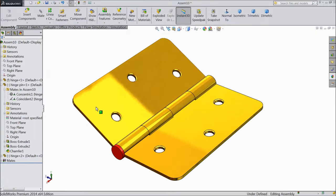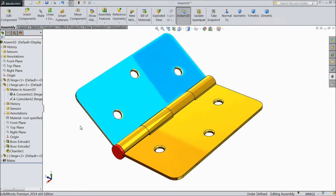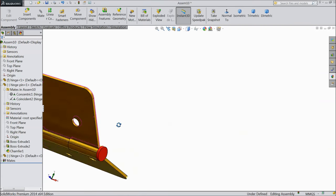Welcome back to CAD CAM tutorial. Today we are going to design and assemble a simple hinge with hinge pin. Let's see how to make a hinge in SOLIDWORKS.